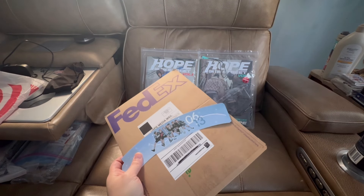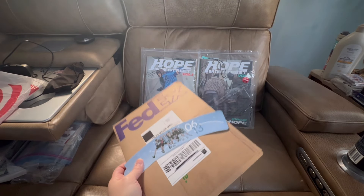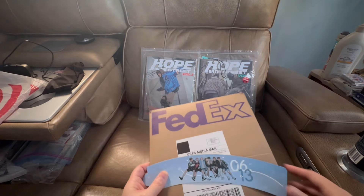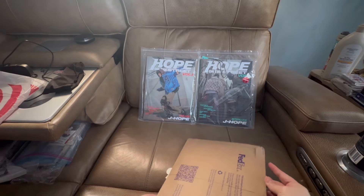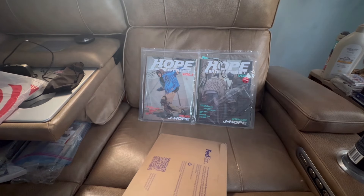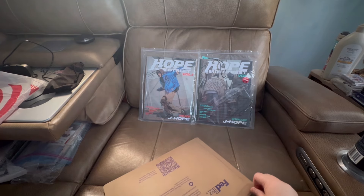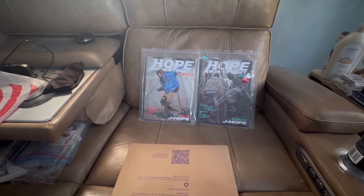Hey everyone, I finally got the Weverse digital version of Hope on the Street — I got it second hand. Let's go ahead and get into this. I have a few more things coming in the mail and as I get those I'll make videos when they arrive.